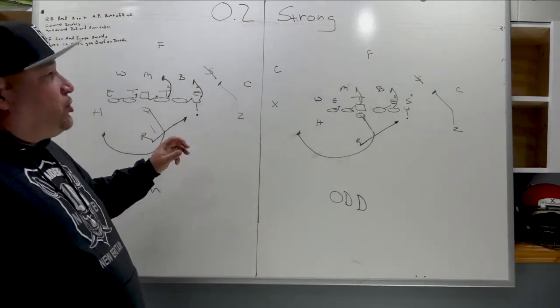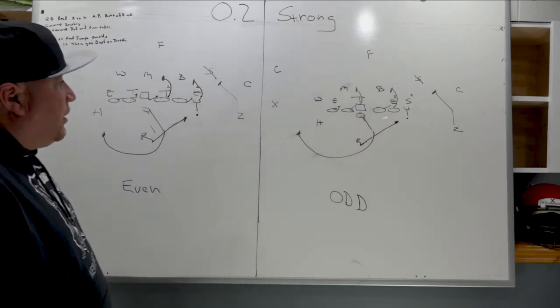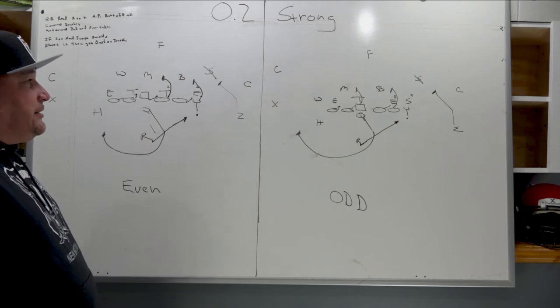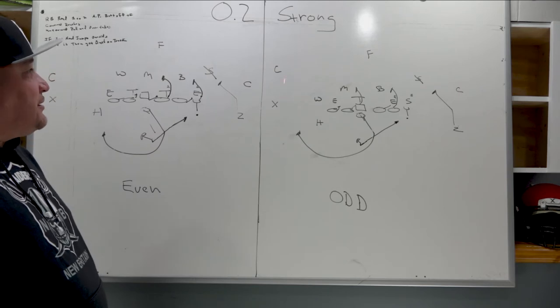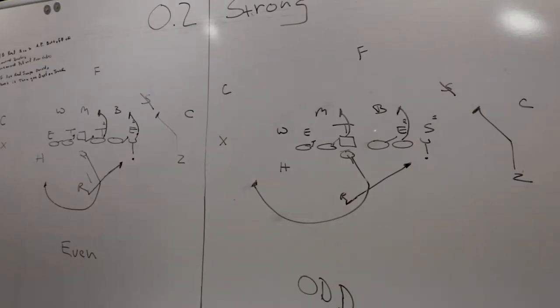We're going to concentrate on the frontside of the line, backside of the line, play, running back aiming point, and reads. From there we may talk about some of the stuff we could do with the keeper out the back end and how you can see things develop. So let's get right into the play.